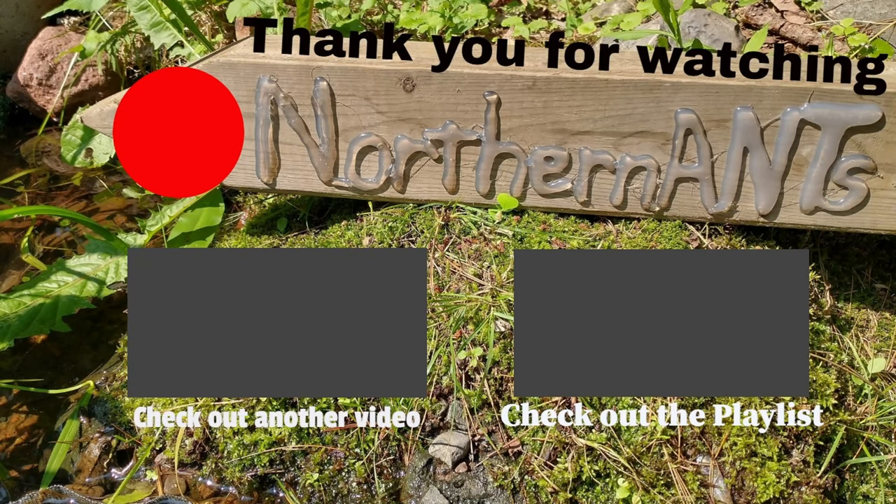Thank you so much for stopping by and watching one of my videos. If you're new to the channel, don't forget to hit that subscribe button and the bell icon so you know exactly when the next video comes out. I offer a wide range of different kinds of videos, so check out the playlists — you might find something else you like. Comment down below what you thought, or just say hi. Have a great rest of your day!